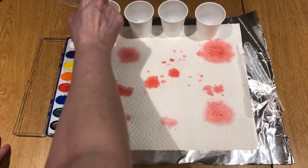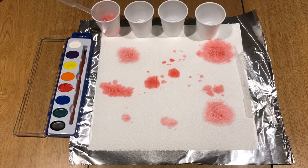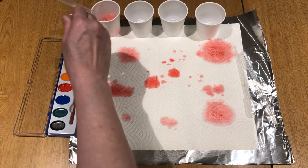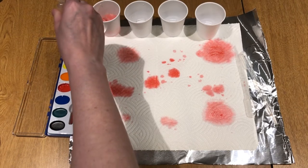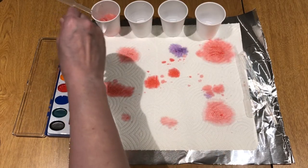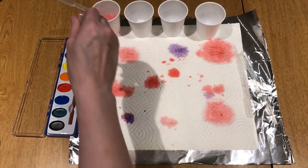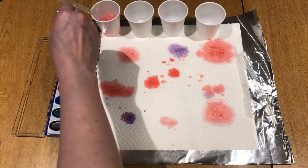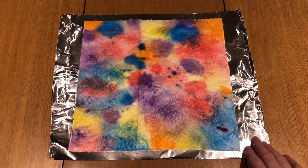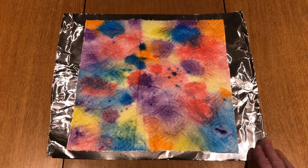If you want to do another color, just grab another pipette and do the same thing. Add it on however you'd like and just keep adding until you have it the way you want it to look. Now that you have all the paint on your piece, set it aside — it's going to take a couple of hours to dry.